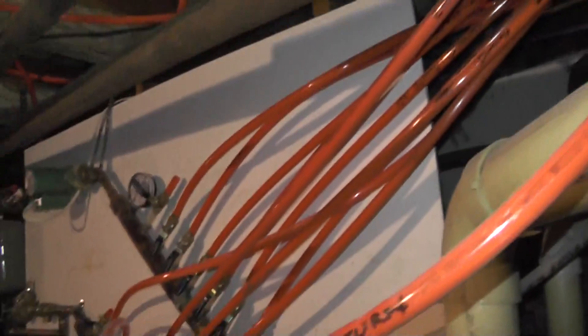So you're going to insulate? Yeah. Little by little? You plan on staying here forever? Yeah, I plan on staying here.